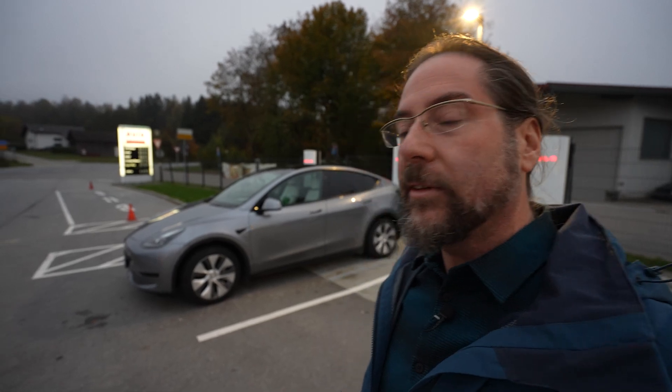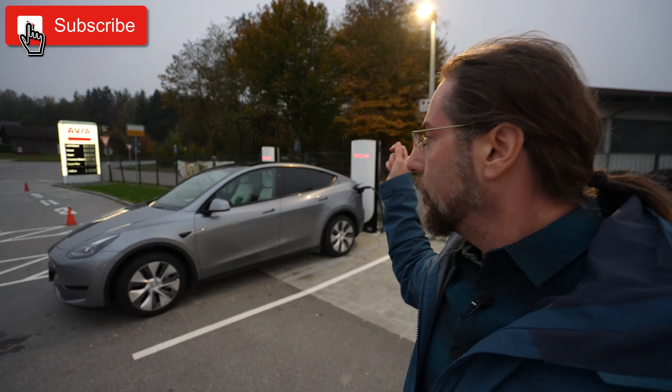Good morning everyone. This is the Tesla Model Y rear-wheel drive and today we're going to do a 130 km/h range test. I'm here at the Supercharger in Eging, charging to 100%, and the highway is right here.